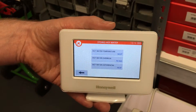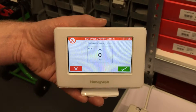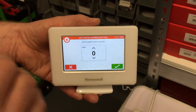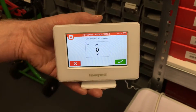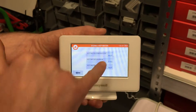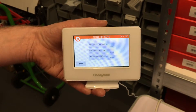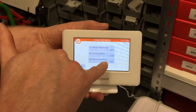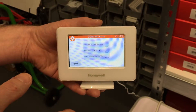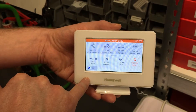For hot water overrun on an S or Y plan system, you don't need any hot water overrun, so you can set it to zero minutes. That setting controls how long the hot water motorized zone valve stays open after the hot water demand ends. The hot water differential is the temperature the cylinder must drop below the set point before the evohome controller brings the boiler back on. With a 60-degree set point and a 10-degree differential, it would have to drop below 50 degrees before it reactivates — I normally leave it at 10 degrees.